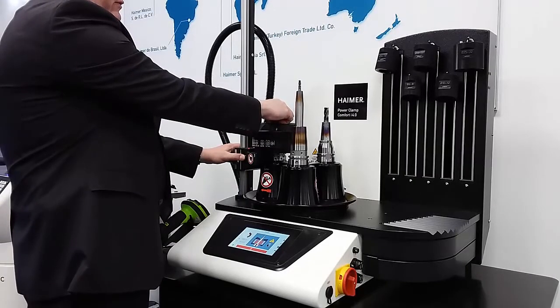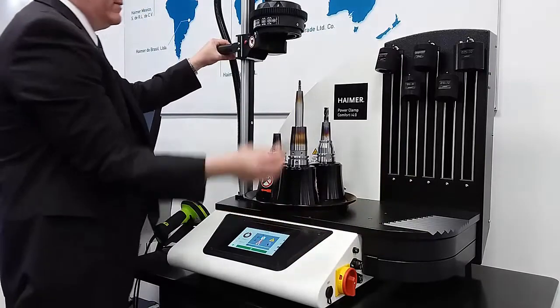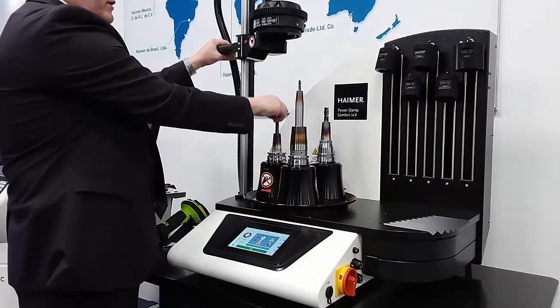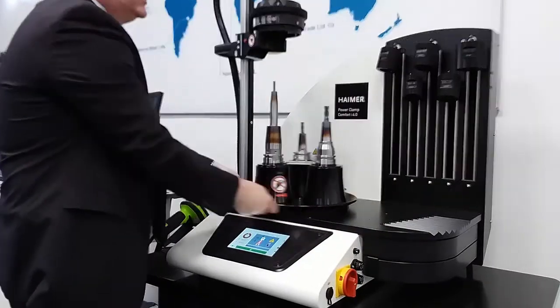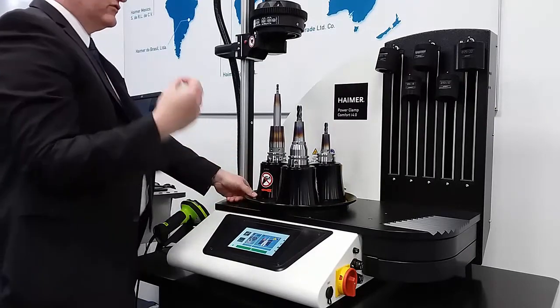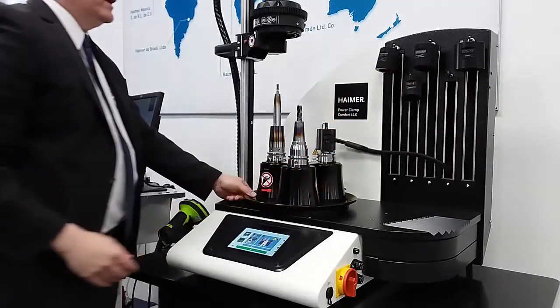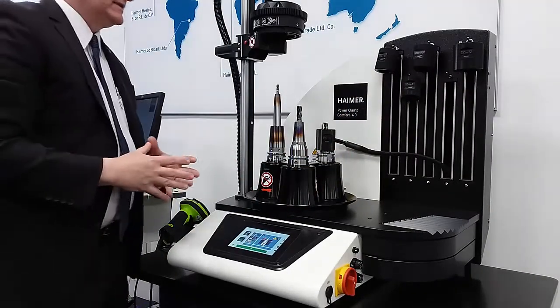The tool is now heating up. I take out the old cutting tool, grab the new cutting tool, and put it in. I've effectively changed the tool within five seconds, and that tool change was extremely accurate and very consistent. That's a big advantage of shrink fit — the consistency of the setup and the process.